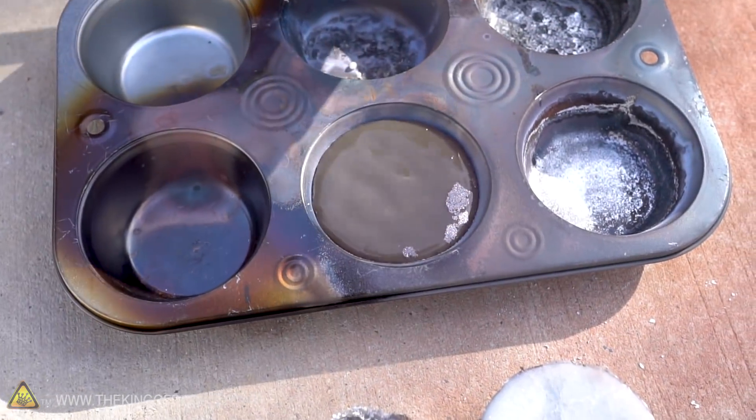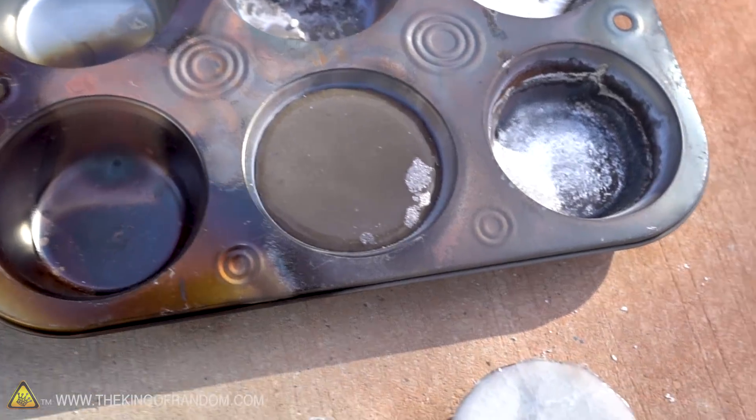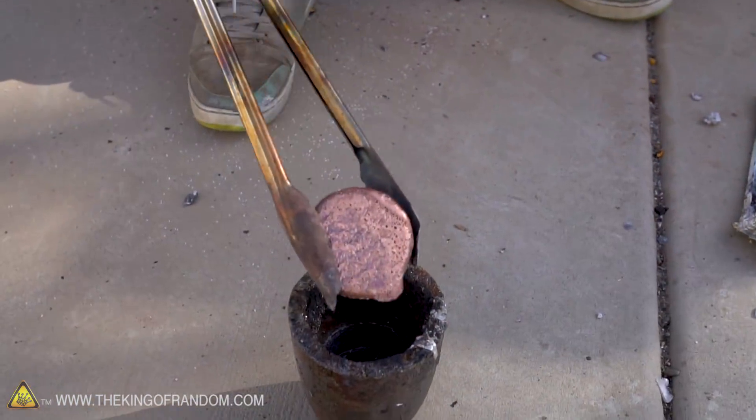Pretty sure the aluminum just went right down through the salt into the tin. I bet it's going to end up looking a lot like the one where we didn't mix it. The color of it really starts to change as it cools down — that's kind of interesting. We've tried with aluminum, let's try this with copper.